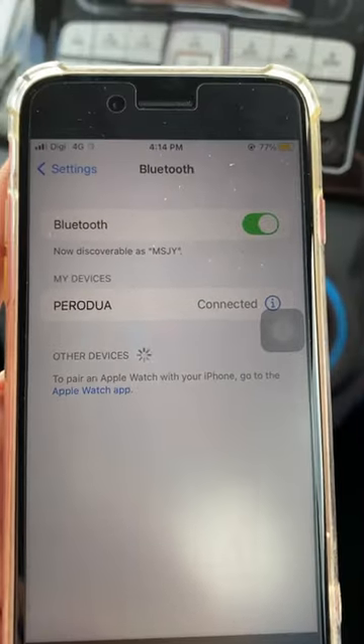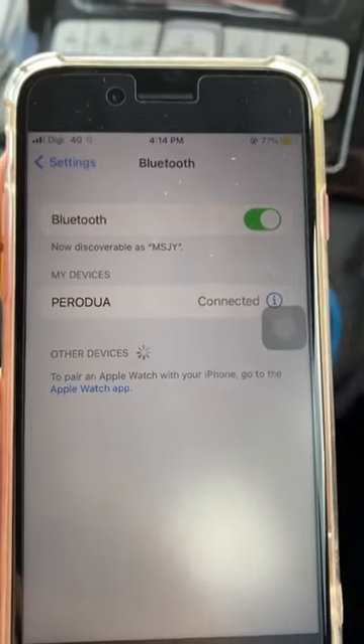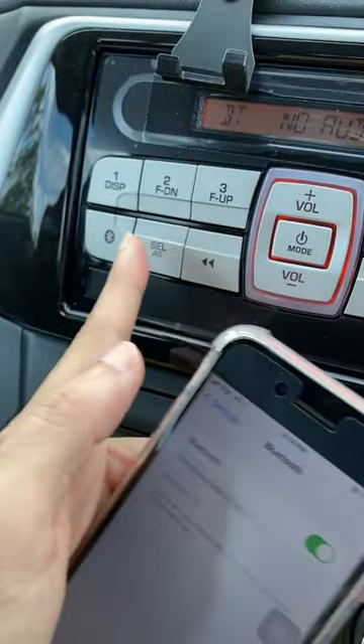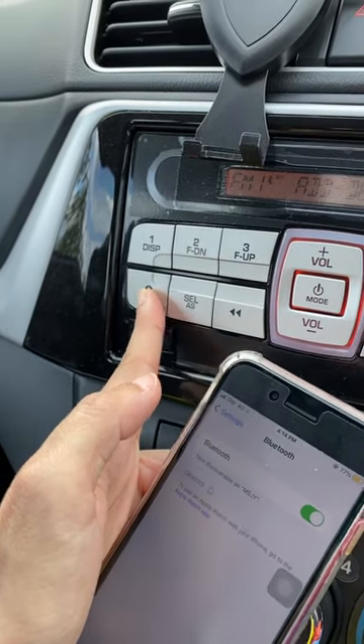This is a quick guide to connect the iPhone to the Borodua Beza head unit or radio. First, switch on both devices. Turn on Bluetooth on the iPhone. Then on the radio, on any mode, press and hold the Bluetooth button until 'add device' is shown.